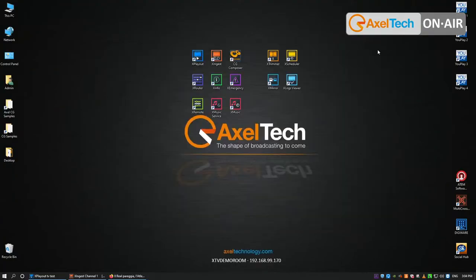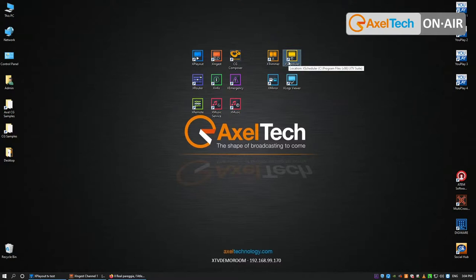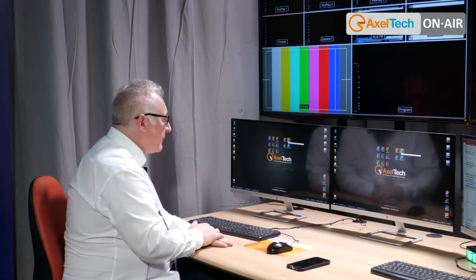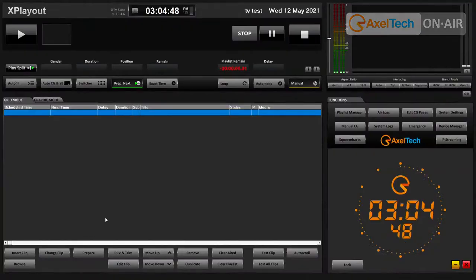XTV is a suite of software — actually 13 different applications. The most important ones are probably the playout, the ingest, the CG Composer, the Trimmer, and the Scheduler. The other applications are more like accessories that allow you to manage routing switchers, media cache copying, a logs viewer, and others. Let's start from our main application, which is the playout.